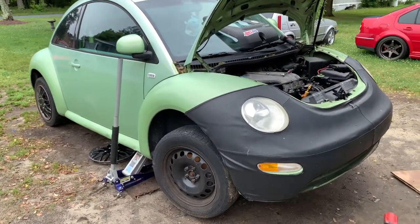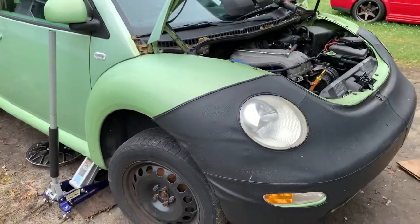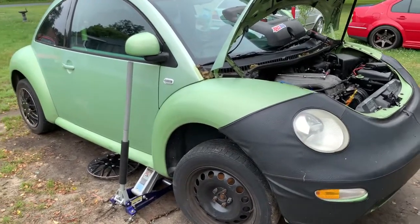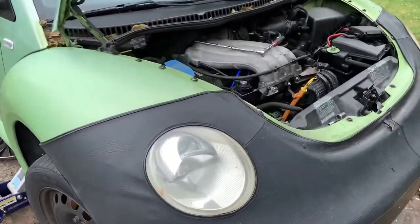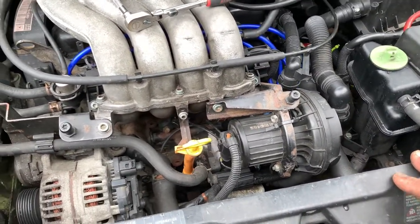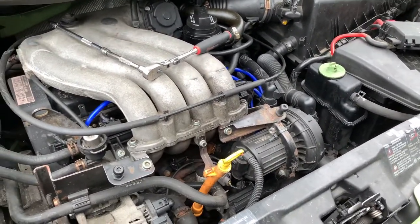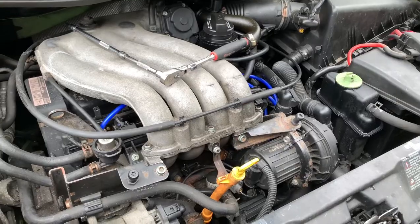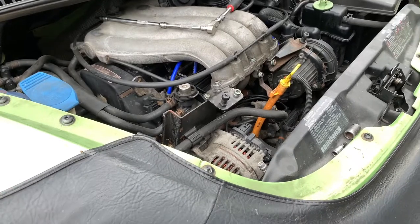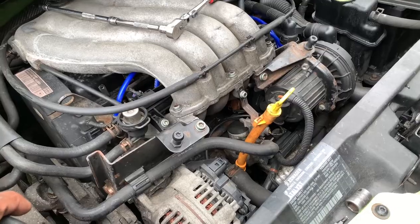Welcome back to the channel. This time we have a 2000 Volkswagen Beetle with transmission problems. It looks like people are starting to bring their transmission problems to me. I've been working on this car for a customer, doing little things here and there, and this time the transmission started acting up.